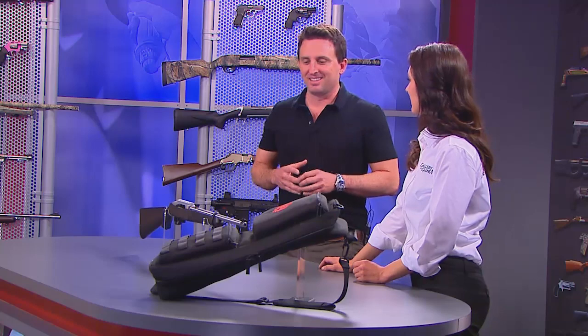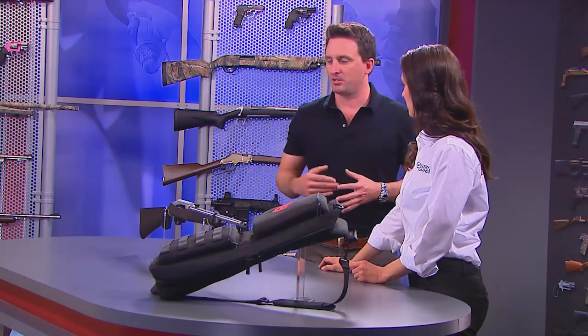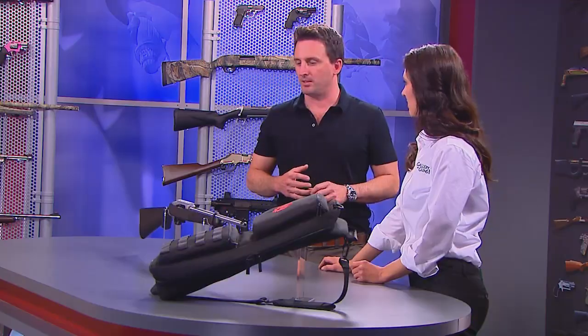I personally have one that's 28 years old — I got it when I was 14. I've never even had to completely disassemble it. I'm a little ashamed to say I've just cleaned it and keep shooting it, clean it and keep shooting it. And that's kind of the legacy of this gun — it's so fun to shoot and so reliable.